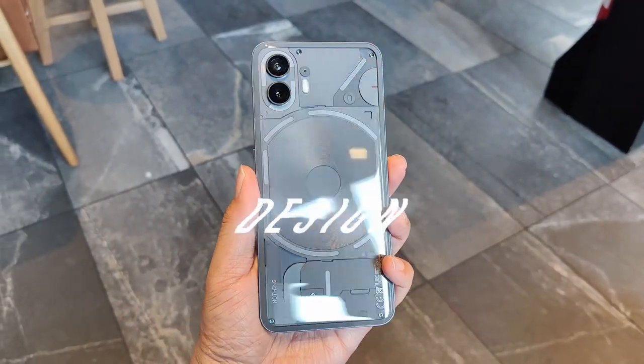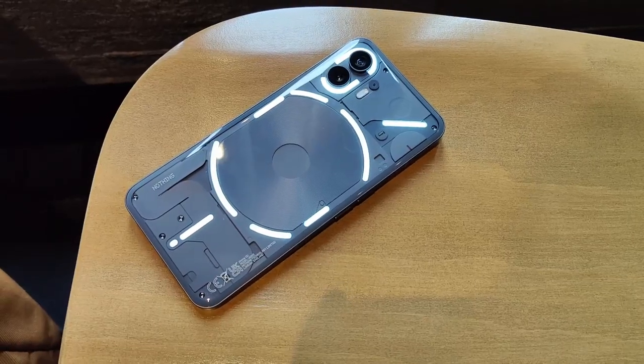First, we still got here the transparent back with a really, really cool design at the back. I actually love the design of the Nothing Phone 2 as this one is really unique and something we can't find with other smartphones. Actually, other smartphone brands are already copying the Nothing Phone's design. And yes, that is glass at the back — it's solid, it's really nice. But I wish that this one has a tougher Gorilla Glass since this smartphone is meant to be used naked, without a case. There are 33 individually addressable zones at the light of the smartphone, and it is really nice.